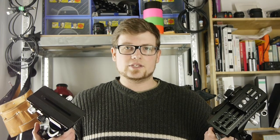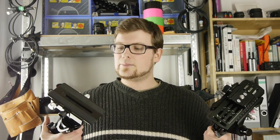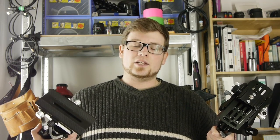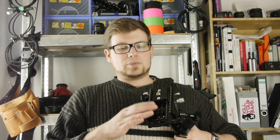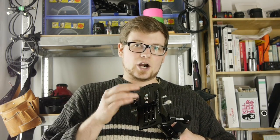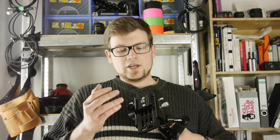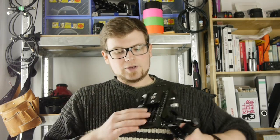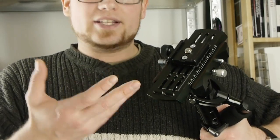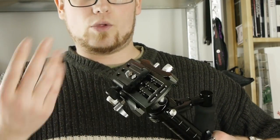Another pretty obvious difference between these two stabilizers is the plate design — the plate that mounts on the stabilizer. On the P03, we have a pretty normal long hole. However, on the P04, we have a lot more mounting options. I've placed an Arca-Swiss plate here for quick release because I use the Arca-Swiss system a lot. This doesn't ship with this plate, of course — you can attach any plate you want. There are a lot of holes, threads, long holes, and whatever you might need to mount your camera.